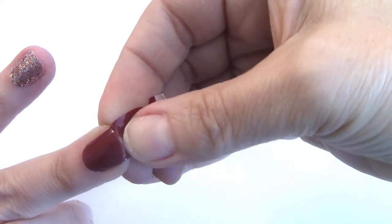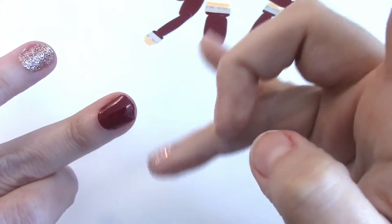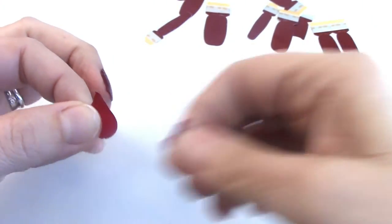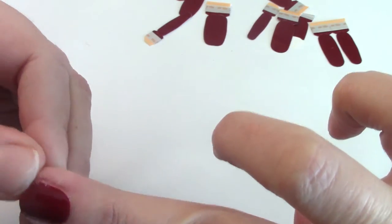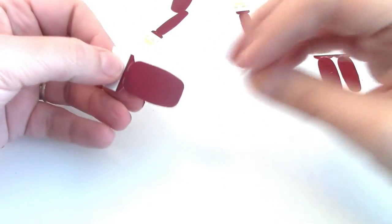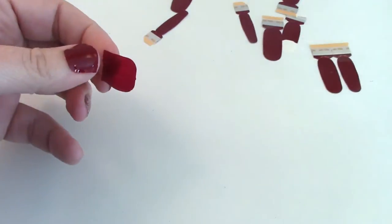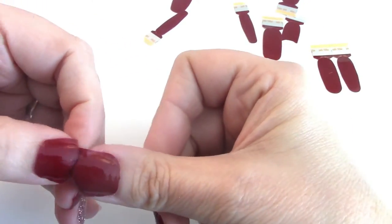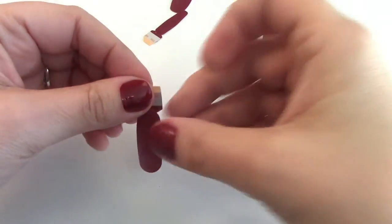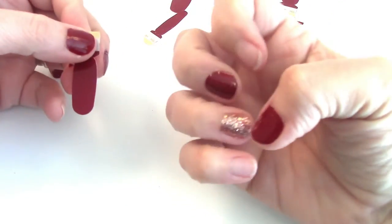There we go — it comes right up. All that stuff at the ends looks a little crazy right now, but I'm going to fix it when I'm done. Okay, now we're going to do the thumbs. I now have my ring finger, middle finger, and thumb done on both hands.